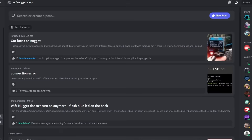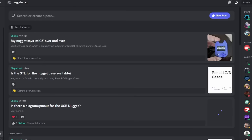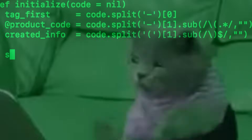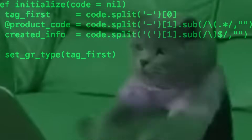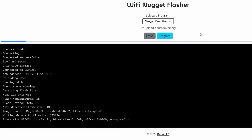Thanks to the Wi-Fi Nugget community, you can also find a growing number of community projects to port over to your own device without needing any coding experience. Once you've chosen your selected binary, hit program to flash the Nugget, which will overwrite any existing projects already on the device. While uploading, you can also check the progress in the serial terminal should any problems arise.